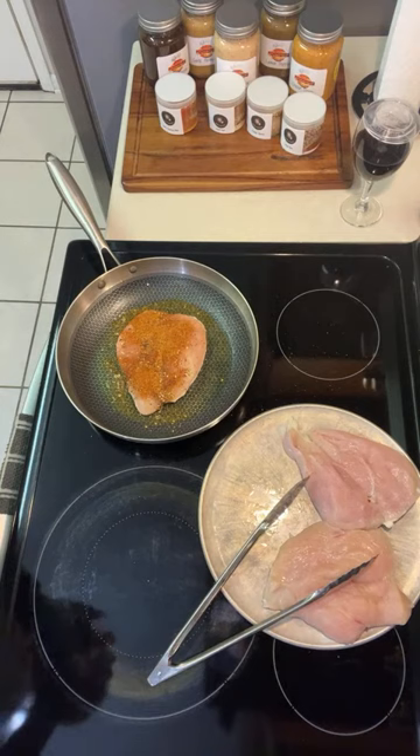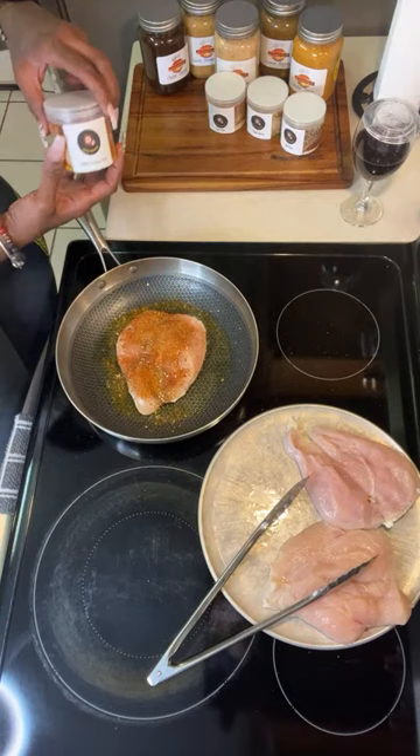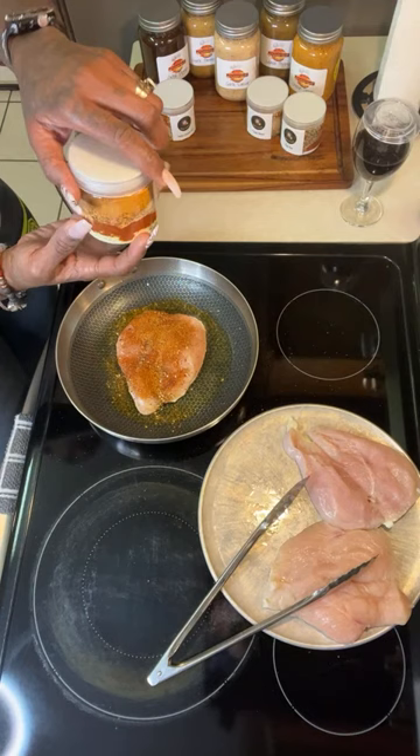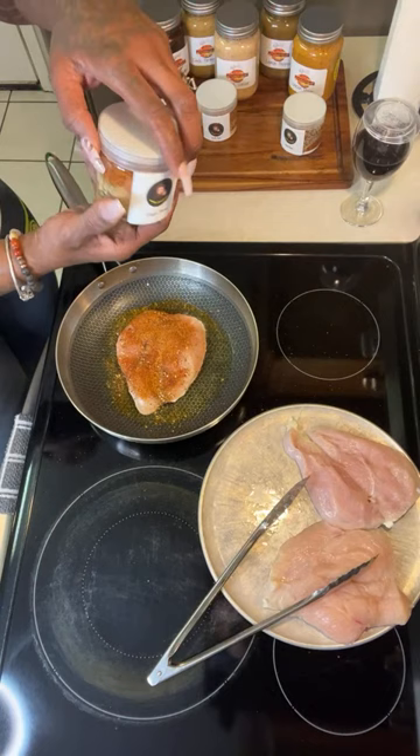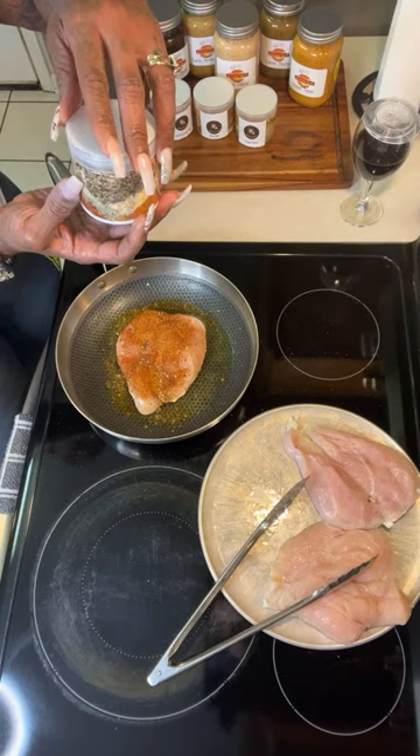So this is the chicken rub, this is pork, this is veggie — I use the veggie blend in the air fryer thing with onion sauce — and this is beef right here. And then I just use the blackened blend.